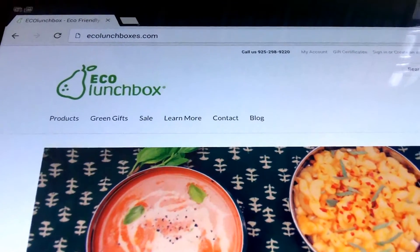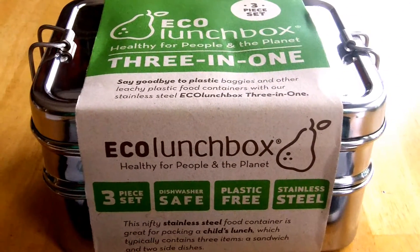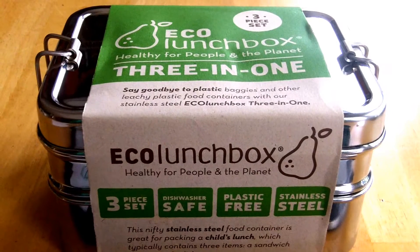Even though this is intended to be a lunchbox, I thought there would be several prepper applications that could be put to use for this. So why don't I unpack it and we can take a look through it, and maybe I can get some ideas flowing from you.